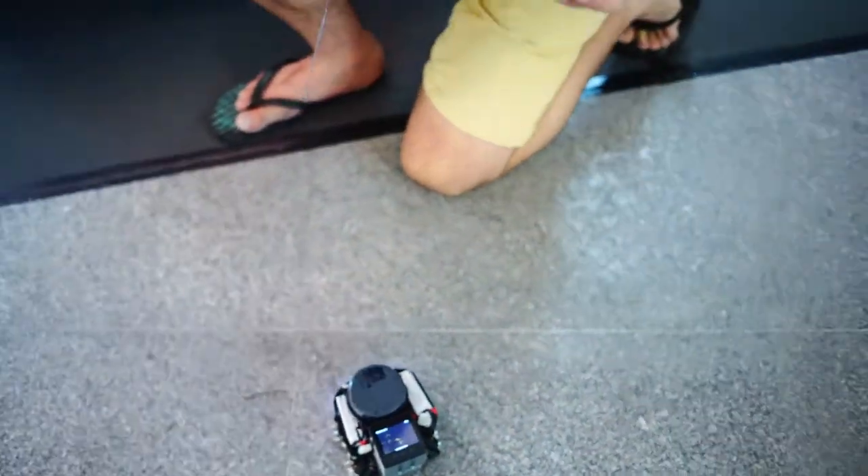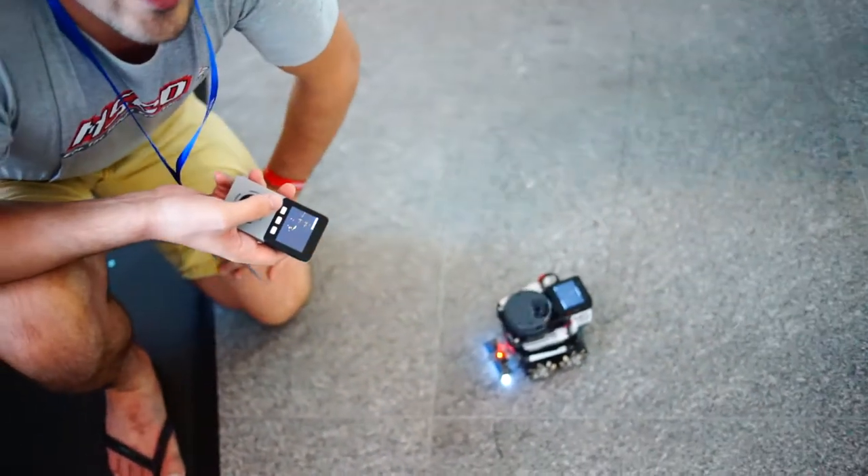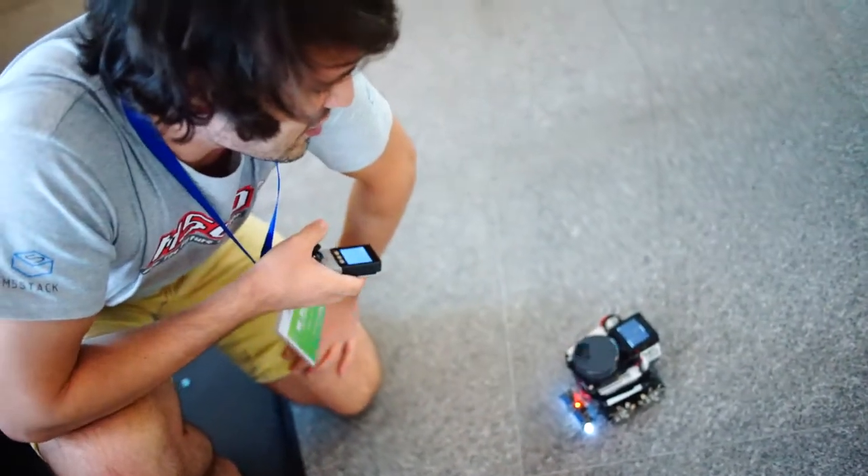Right now we can control it with a remote, but afterwards we're going to make a driverless car with the LiDAR bot. So stay tuned for some videos showing off this technology as well.